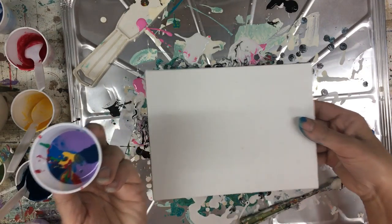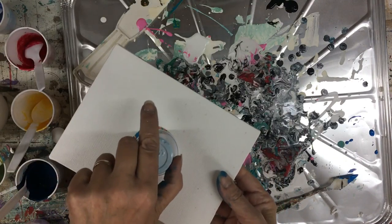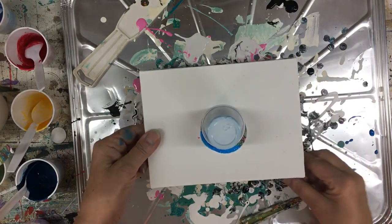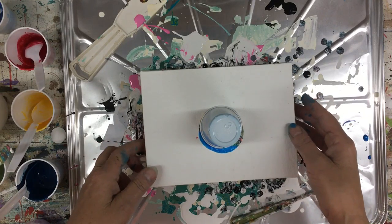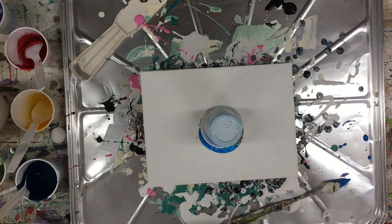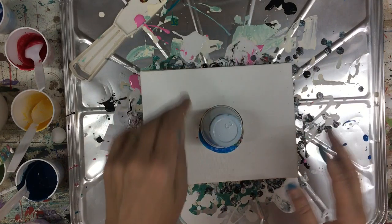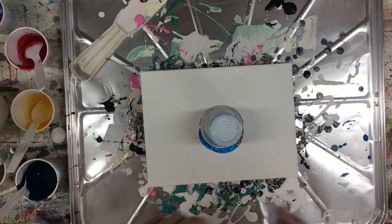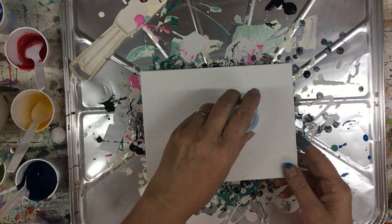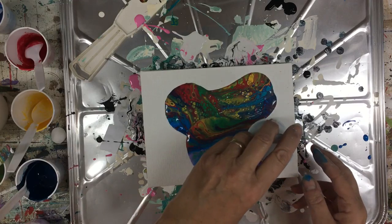So what we're going to do is take our cup, lift our canvas, and put it on top. Then we're just going to flip. Now we're just going to leave it there for a minute. What that does is it allows the paint to come down from the top and flow down onto the canvas. Give it a couple more seconds. You can move it around before lifting it, or you can just lift it, or do all kinds of things. So I'm going to move it, lift a little, move it, lift a little, and then lift it all up.